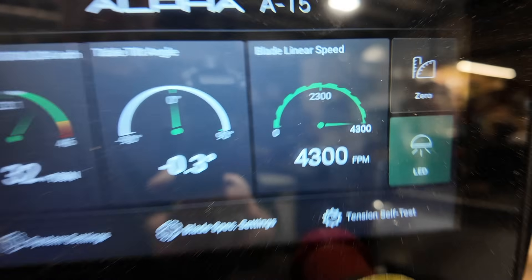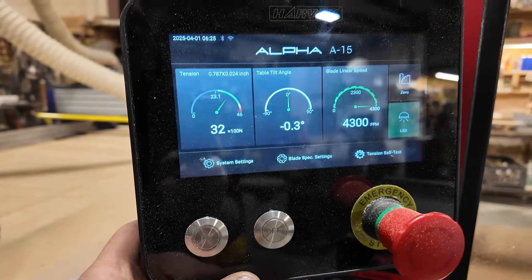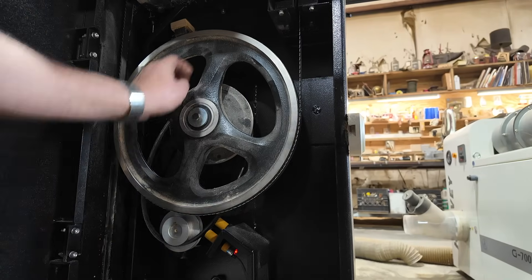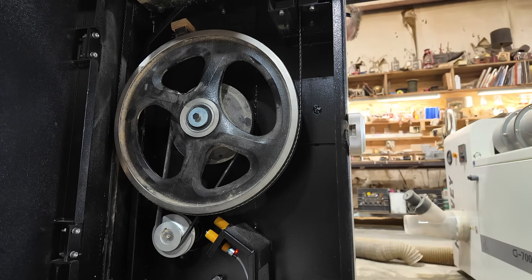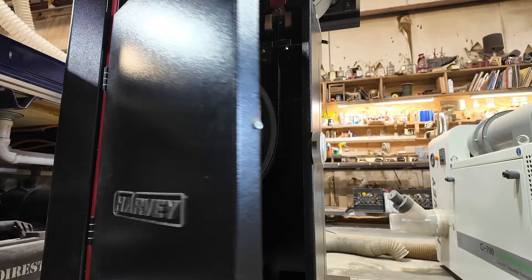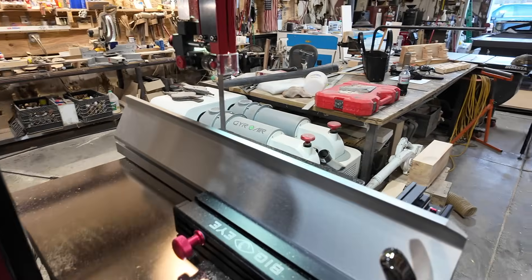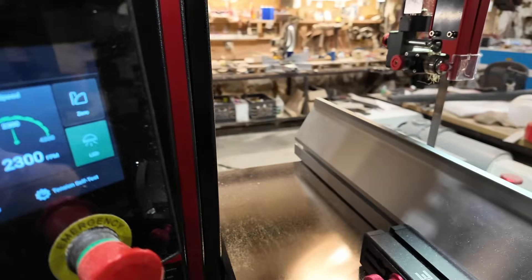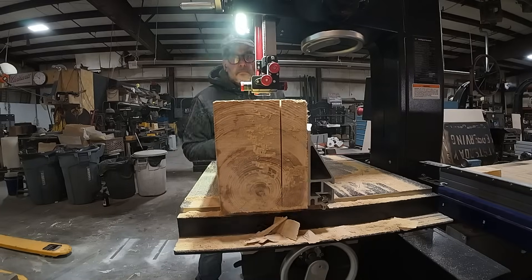The high speed is 4300 RPM, and that's what the readout shows. But we're going to do a test and change to the other set of pulleys. You loosen the motor, pick it up — it gives you more room to move the pulley — then drop the motor back. The two sensors each read one speed. Now you're at 2300 RPM, which is useful if you want to put a metal-cutting blade on or just slow the cut down. So you have those two speed positions.